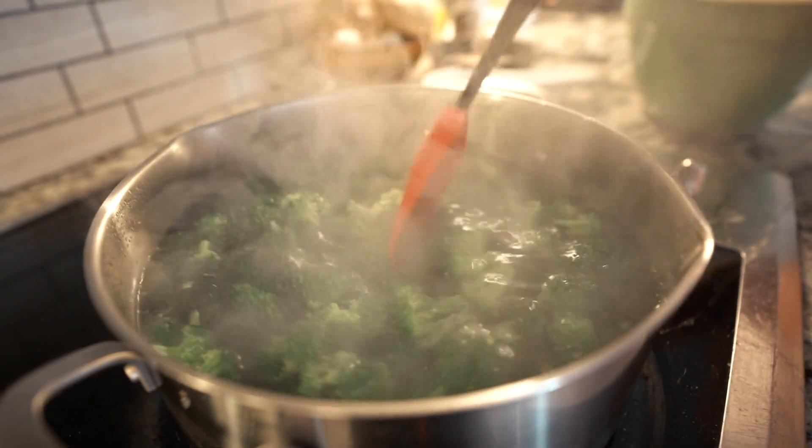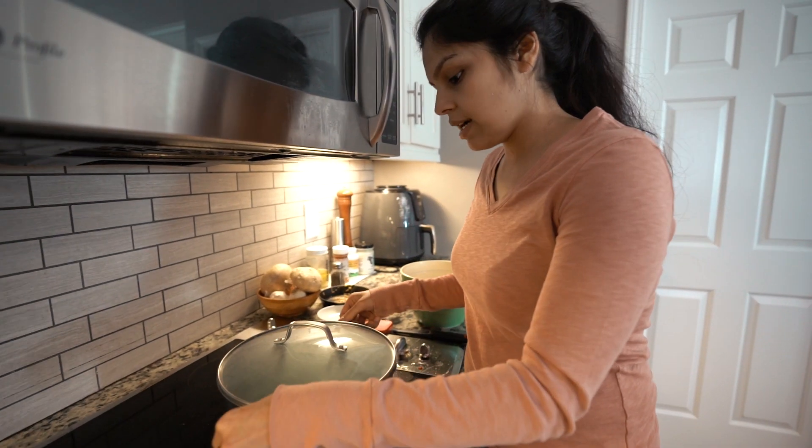This is cooked — totally edible at this point. I am going to drain this.